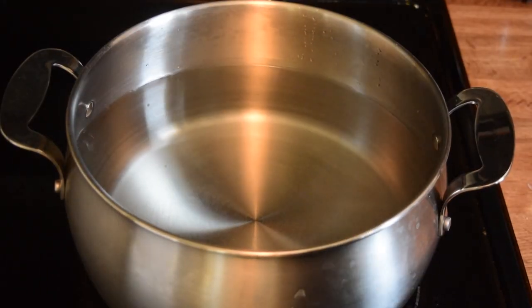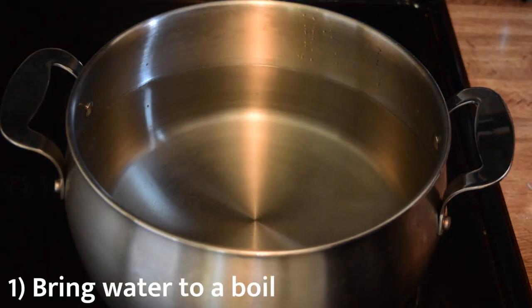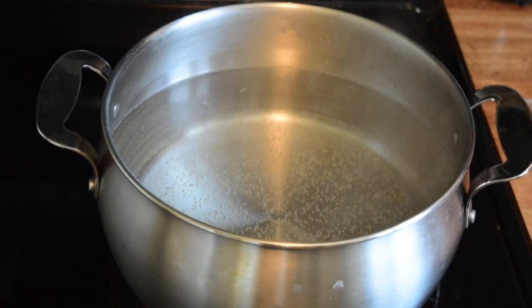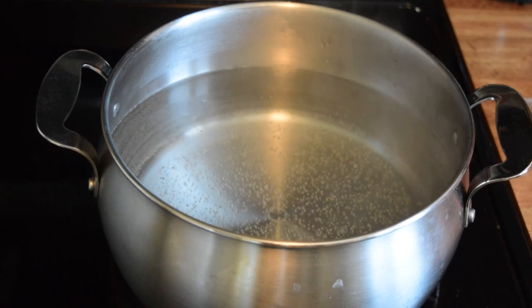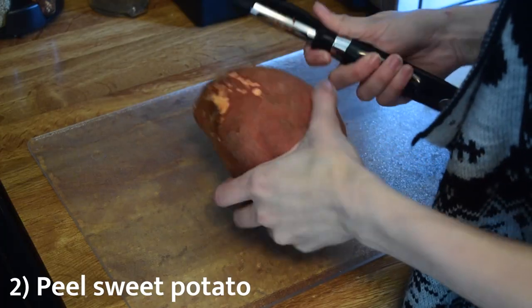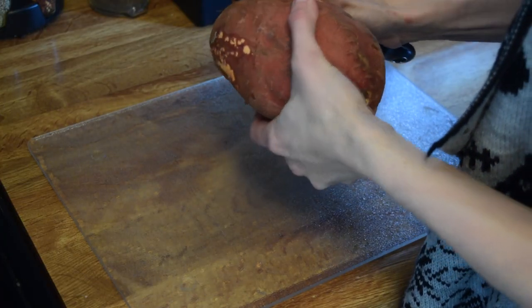What we're going to be making today is sweet potato balls that basically mix in a bunch of vegetables. You're going to start by boiling a big pot of water to cook your sweet potatoes in. While it's boiling, I usually start chopping up the sweet potatoes, just because it's better timing-wise and they can be cooking while I'm cutting up everything else.